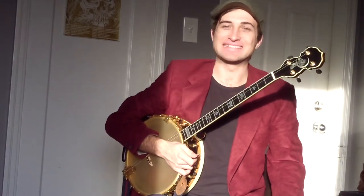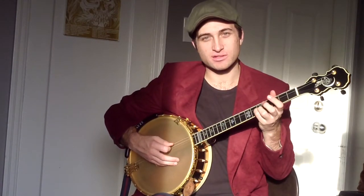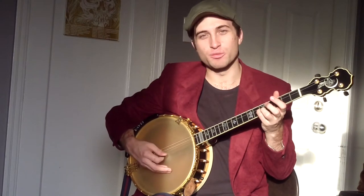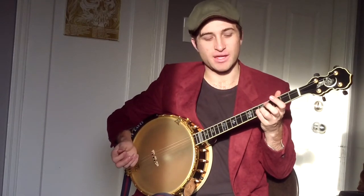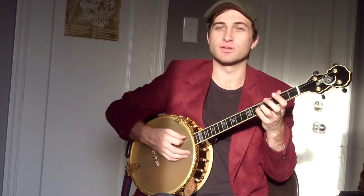We're going to do Silent Night in the key of C. It's in 3/4 timing, so it's a waltz. We're going to start with just using the bottom three strings. We've got the bottom two open, and we're playing the fifth fret with our pinky.